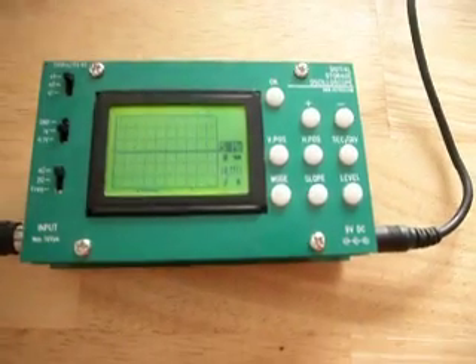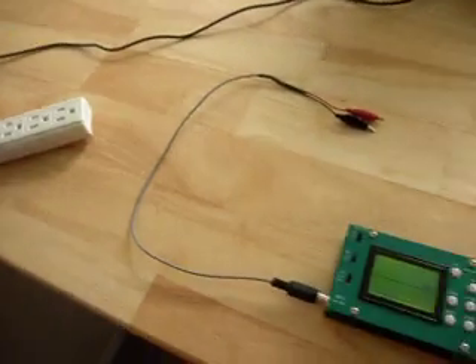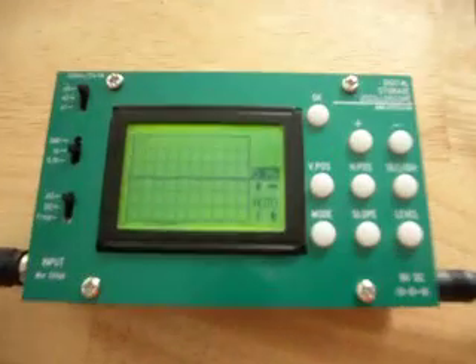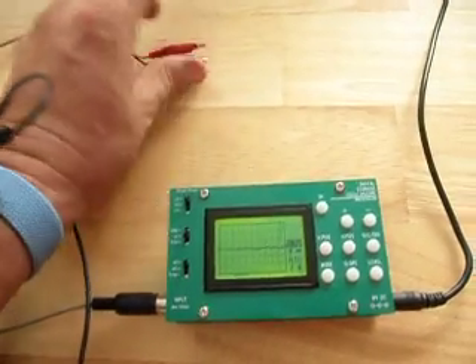We're going to do another experiment and unplug from the house grounding system. We're just going to verify that the waveform has disappeared — which it has. I'm actually standing on my shoes, so I'm insulated from the ground right now.